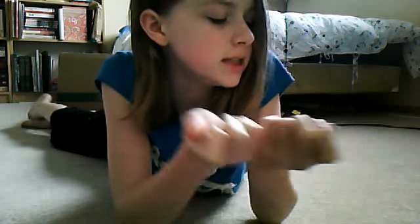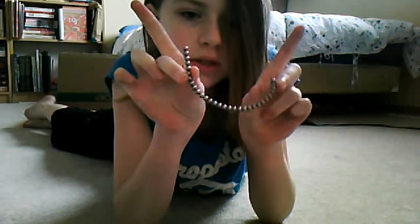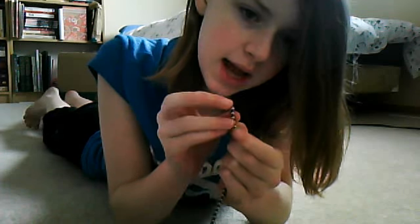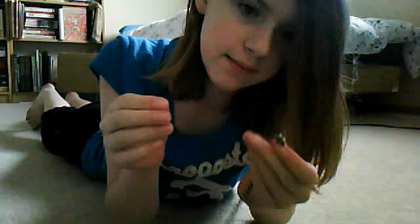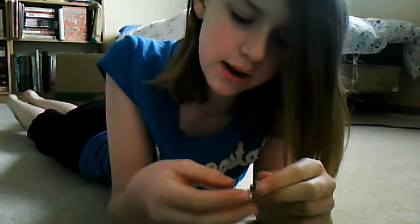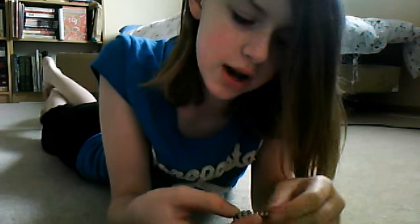All you need to do is make 6 strands of 30 beads. You're going to count 5 beads just like this, and you're going to attach one of the ends to the fifth bead end, so you've got a little star type thing there. Then you're going to wrap it around and make a pentagon.